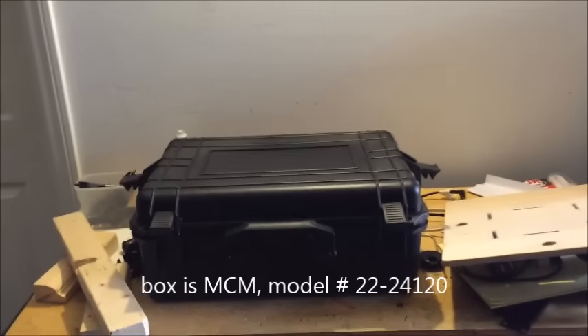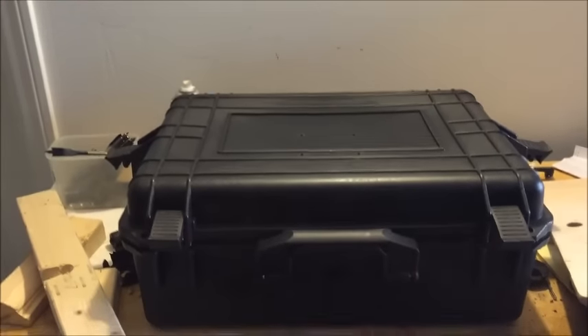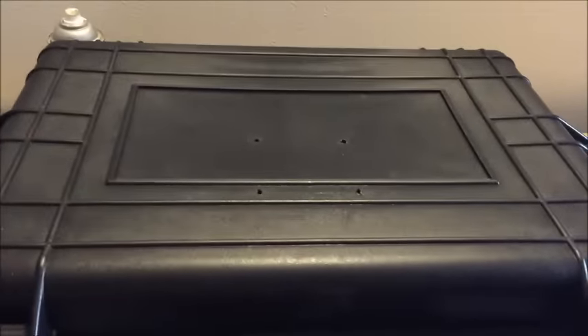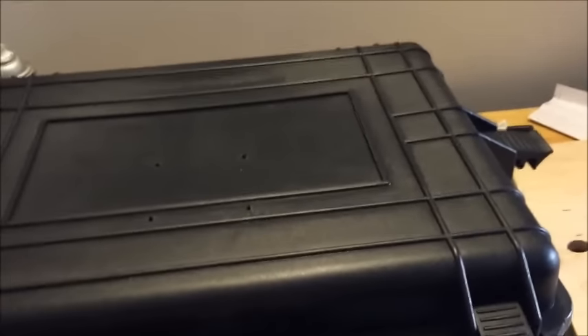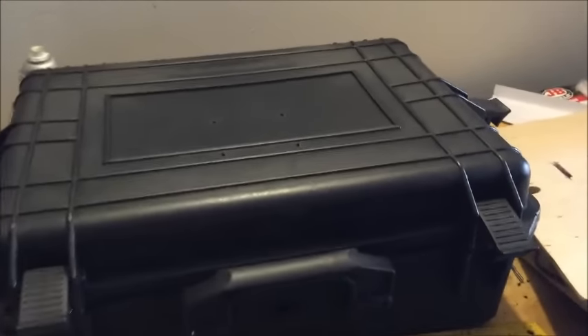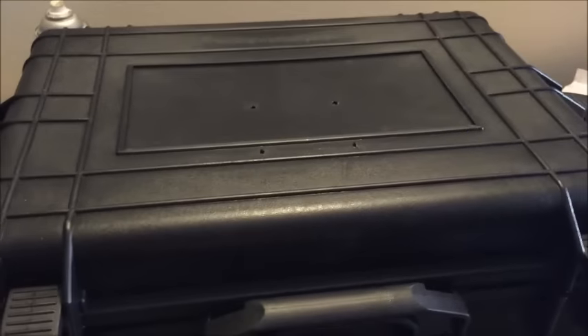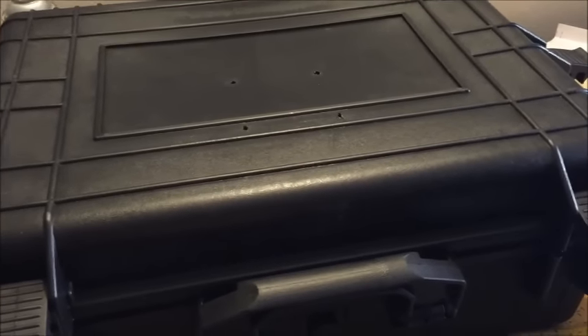Hi YouTube. Today I'm going to do my mobile gaming box. I purchased this one from MCM. This is about a 15 by 20 inch box. I'm going to put the link down in the video description. I'm going to put my PlayStation 4 here, but I'm not going to open the box and make it very fancy. I'm going to make it very easy to disassemble — if something's wrong, just take it out.